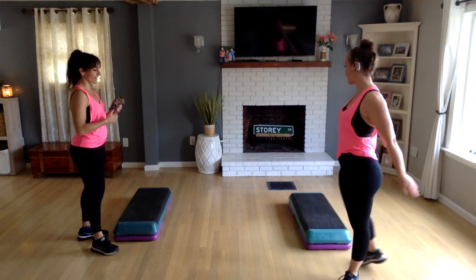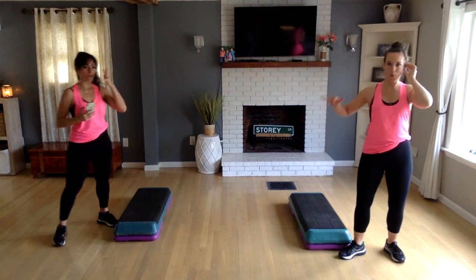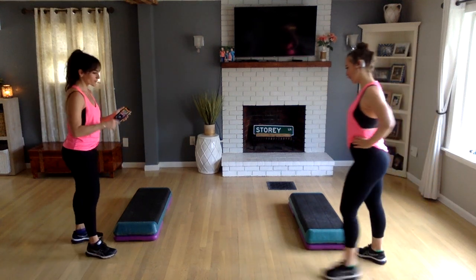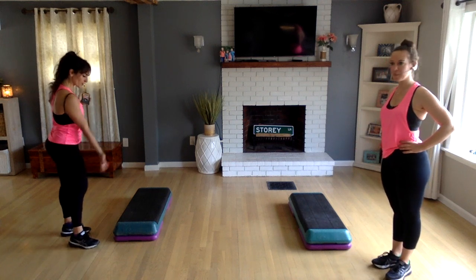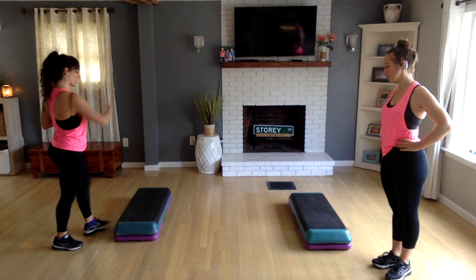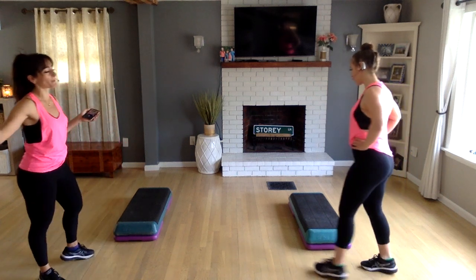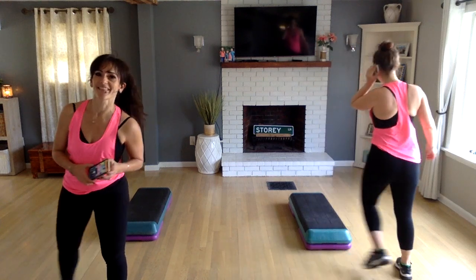We're going to request this again. I'll turn it up. We get feedback when we stand next to each other — we're competing for mic space right now with the Bluetooth mics; they try to pick each other's signals up. I'm going to bump up your volume here in a sec.